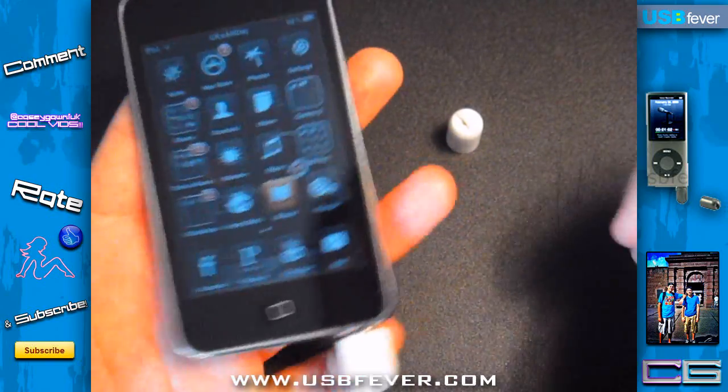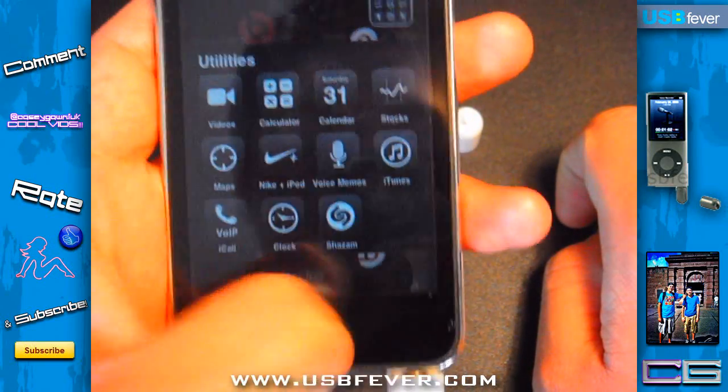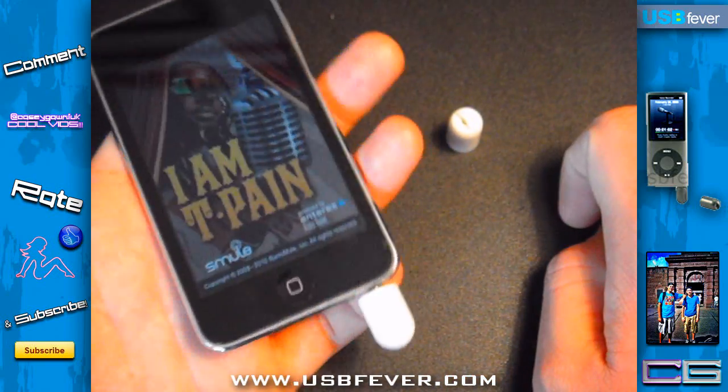Let's actually test it on the T-Pain app one more time to see if it'll give me some decent feedback, because it didn't want to work earlier. I've been trying this out for a couple of days now and it just doesn't want to work — I don't know why.